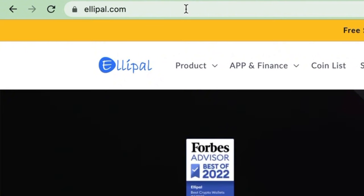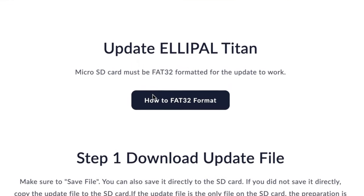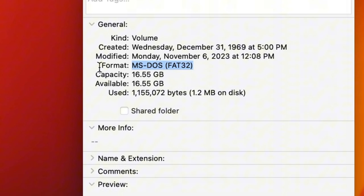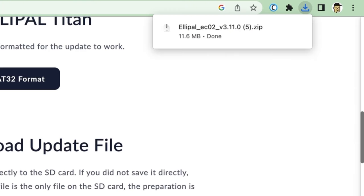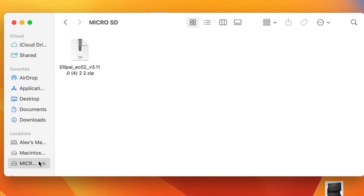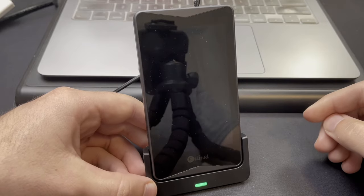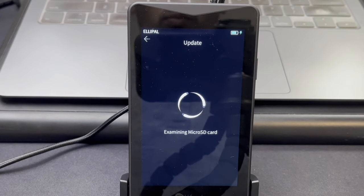To update your device, go to LEPAL.com, click on Support, then Firmware Update, and select the Titan 2.0. The microSD cards need to be in FAT32 file format for the update to work — my card came formatted this way. To check if your card is FAT32, right-click it and tap Get Info. If it's not formatted correctly, click 'How to FAT32 Format' for a step-by-step guide. Download the firmware as a zip file and drag it into your microSD card. Click Eject before removing the card to avoid corrupting data. Insert the microSD card into the LEPAL dock, connect the power cable, make sure your Titan 2.0 is powered off, then go to Settings, Update, and the update will automatically begin. Once done, your device will restart automatically.